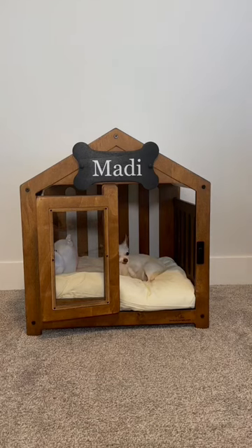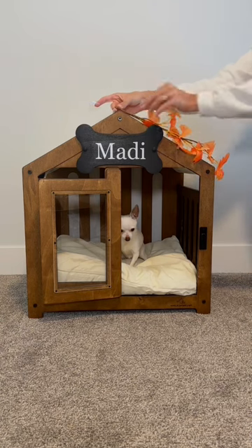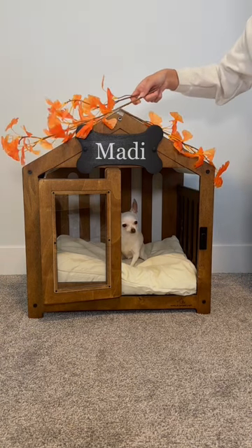I just got Maddie this doghouse, and it's looking a little boring, so let's decorate it for fall. First, I added some fake orange leaves to the top of the roof.